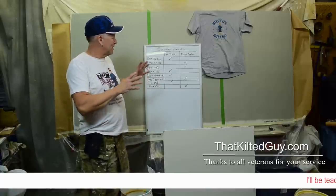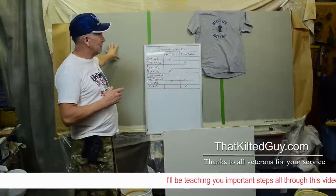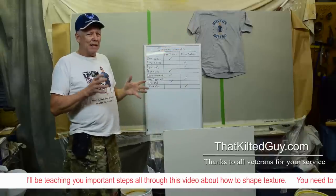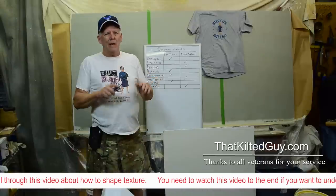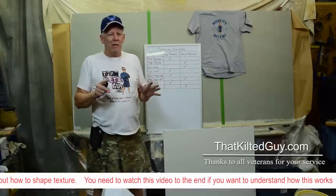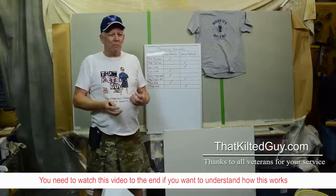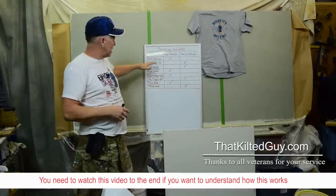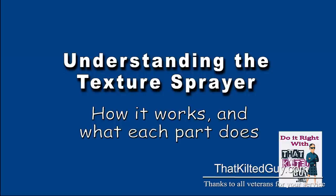What we're going to do is teach you how to spray three different styles of knockdown texture — basically light, medium, and heavy — and I'm going to show you what influences how that works. In today's video, if you really want to learn how to do this, I would watch the whole video. If you skip right to the part where I do it, you're not going to learn anything. Trust me. You need to understand what I'm going to show you here.